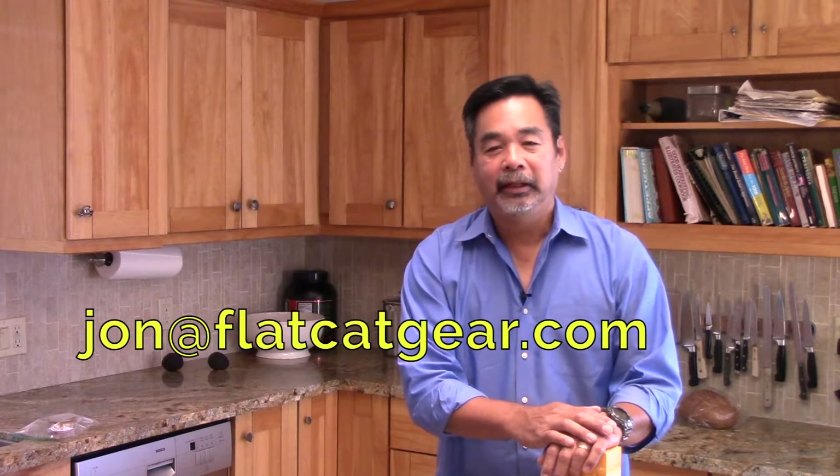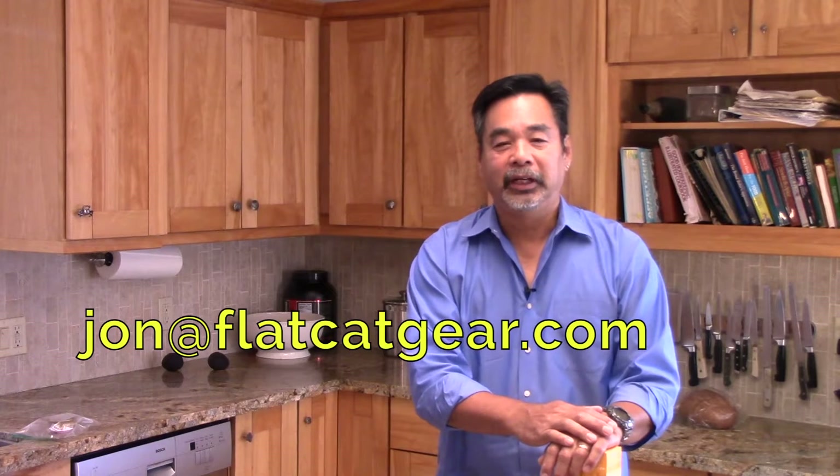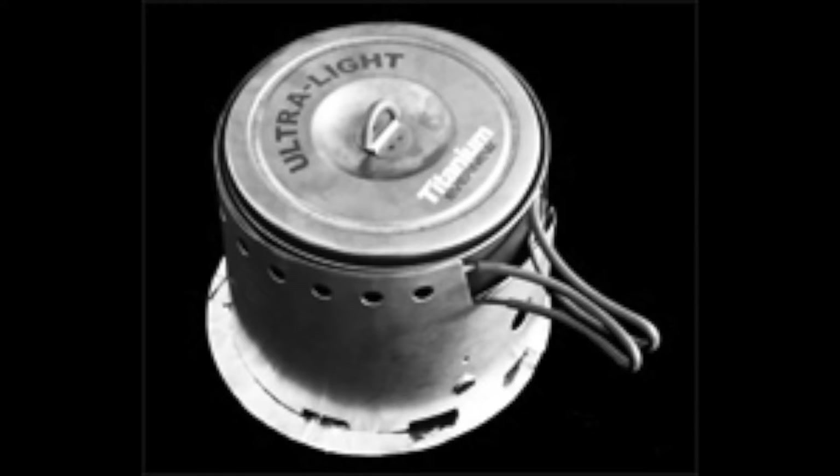I will be posting all entries on our Facebook page and my viewers will be allowed to vote on those. The winning prize will be a Bobcat titanium system; second place will be a Snow Leopard titanium system.